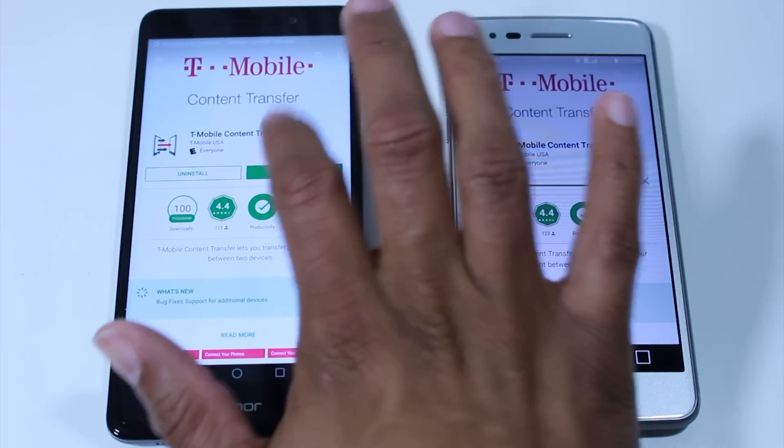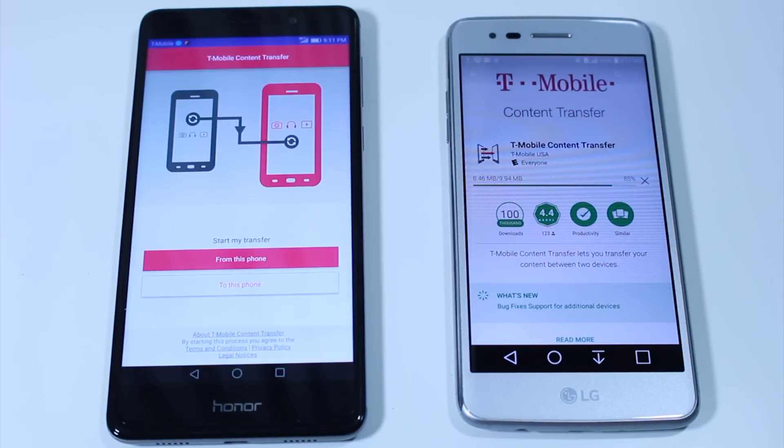Once it is downloaded, you're going to open the app. Make sure both phones are connected to Wi-Fi on the same Wi-Fi network.